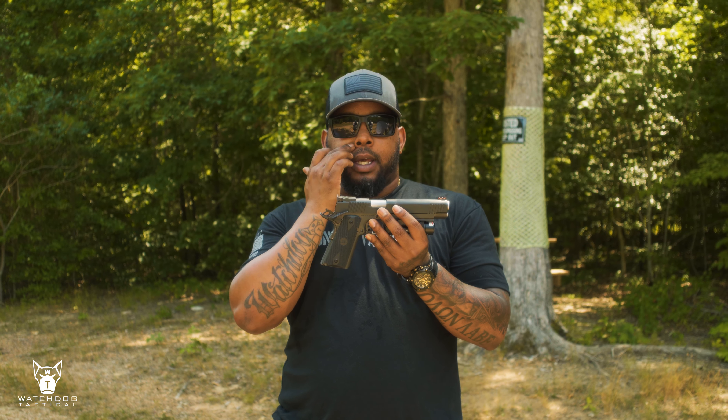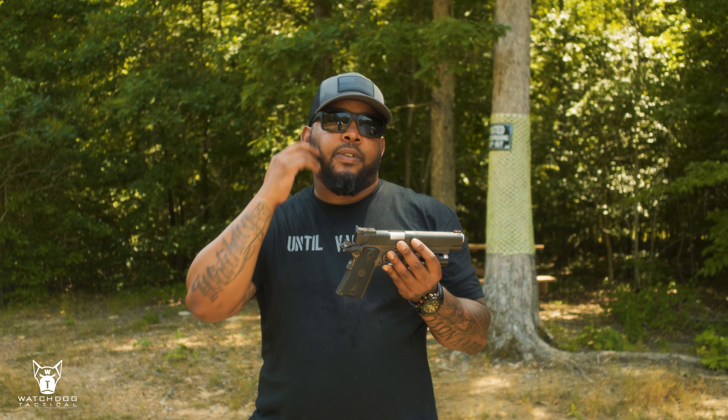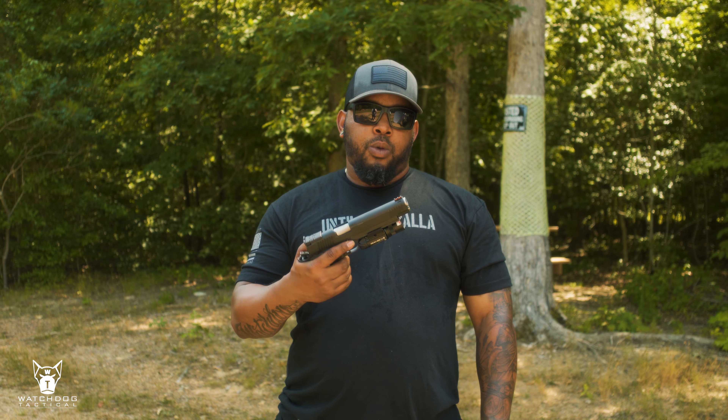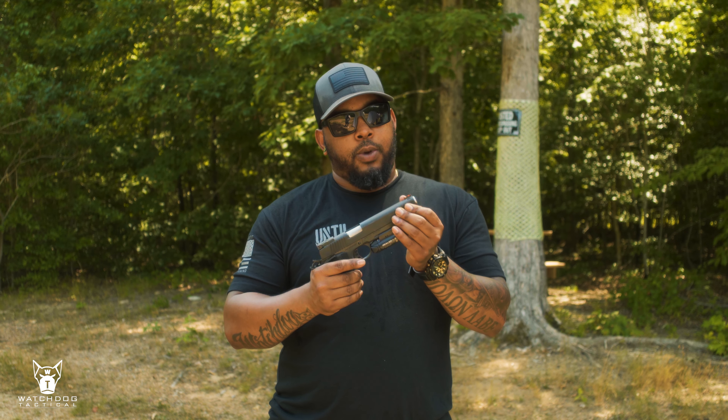You've got to remember this design won two World Wars, so you can't go better than that. The work on it looks pretty good. For what you're getting in a 1911 at their price point, this is some nice quality. It's got some real good rubber grips — that might be something I'd look at changing out in the future.